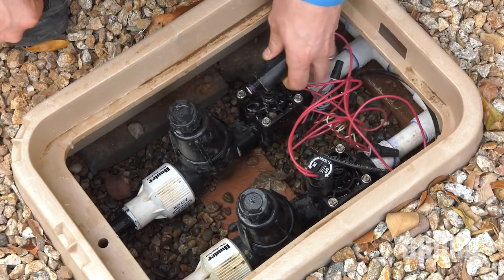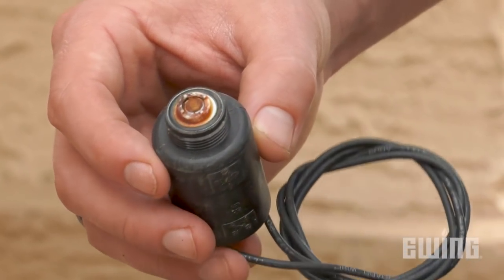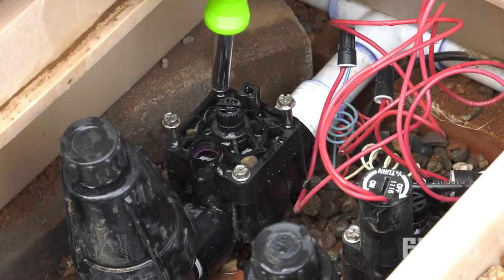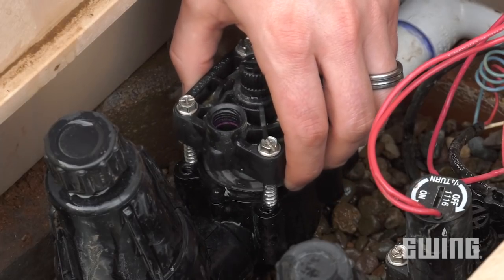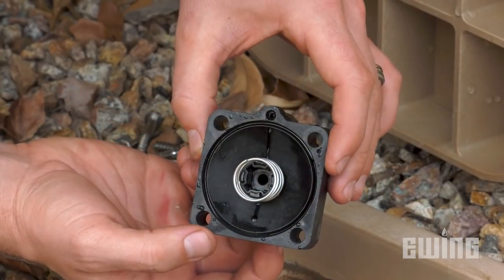Next, unscrew the solenoid from the bonnet and check to see if the plunger moves freely, and is not rusted, jammed in place, or has a damaged seal. If the solenoid looks good, then remove the screws securing the bonnet to the valve. You may also have a jar-top valve that unscrews just as the name implies. Be careful to remove the bonnet slowly, as the diaphragm assembly will include a spring, so be careful not to let it get away from you.